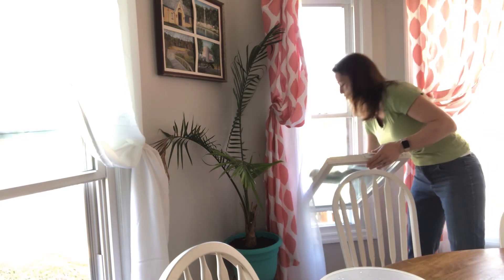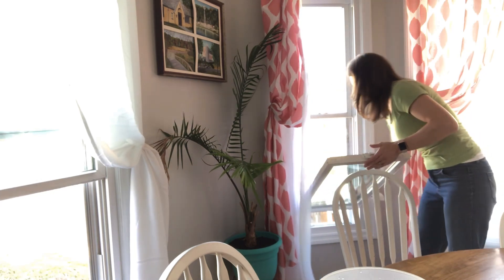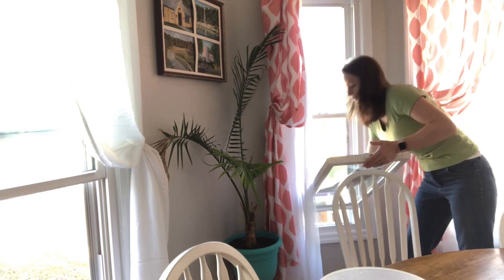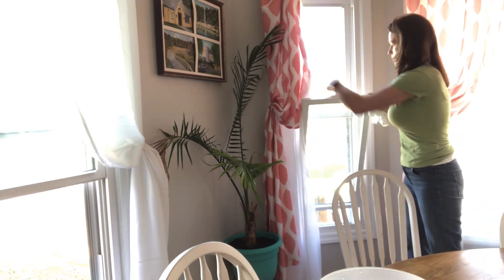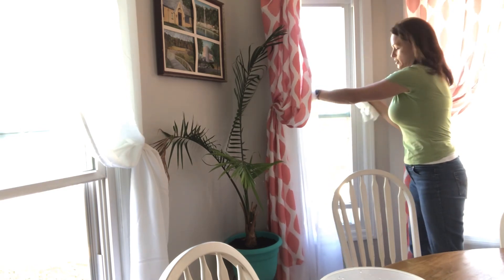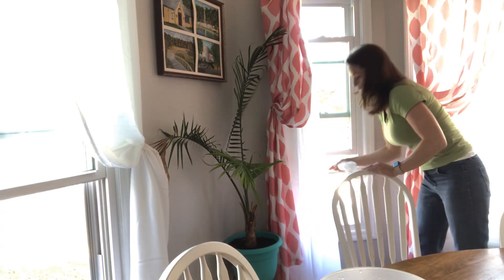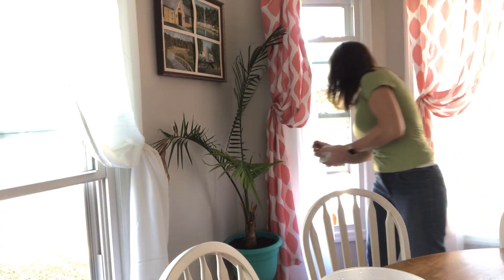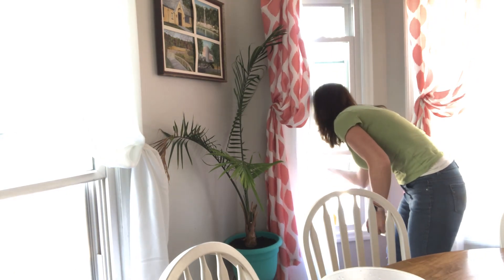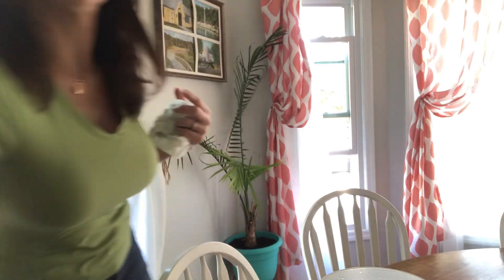Oh, that breeze feels so wonderful! All right, clean the inside. Then just latch it back in — again, it's just the two latches that squeeze in. Now we're going to pull it all the way up. I'm going to let you see it first and get all this out of the way. Oh, because that is junky — I'm going to let you see my dirty window.